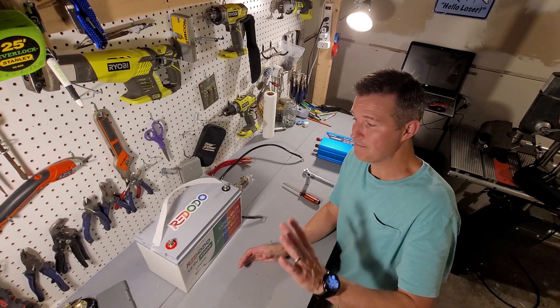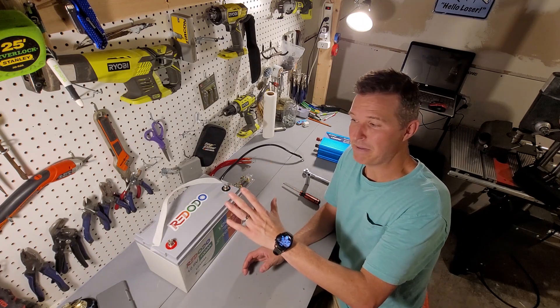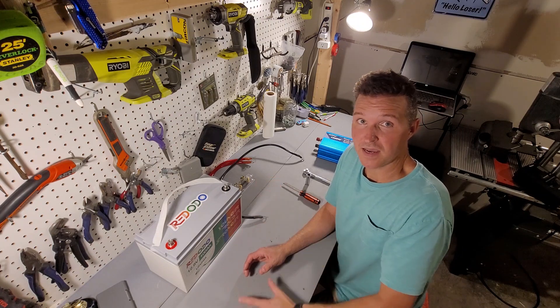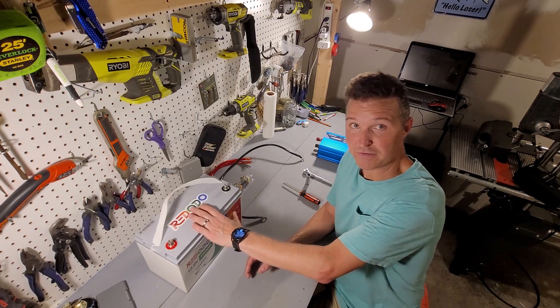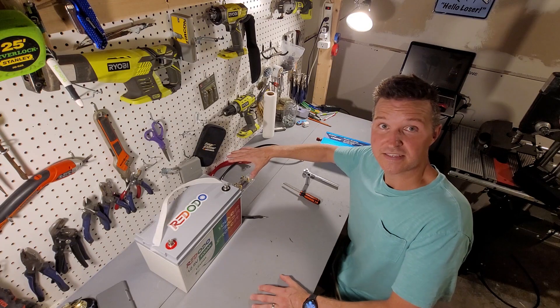This is going to be the most basic battery-operated off-grid setup you can do. What it entails is a battery, an inverter, and the wiring to connect them.